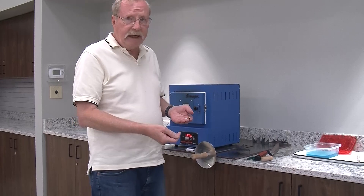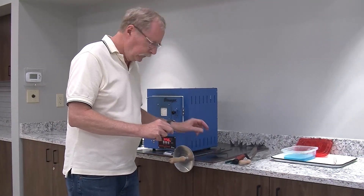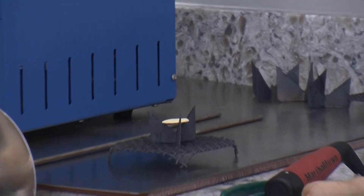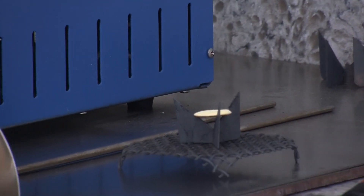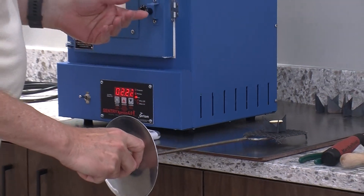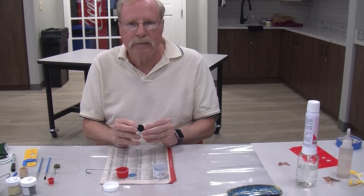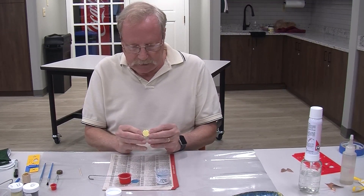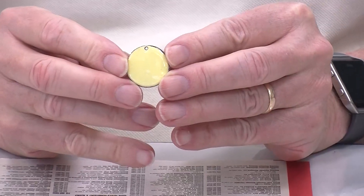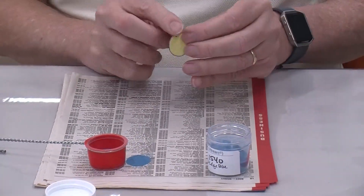This time, because we have enamel on the back, we need to put it on what's called the trivet, which holds the edges of the copper. I have a number of trivets of different shapes and sizes to accommodate what I'm going to make. We're going to put this in the kiln for again about two minutes. So this is the black we put on first, called the counter enamel, and then we have a lemon yellow on the front. Because blue goes well with yellow, I'm going to put a design on there with blue — it's called Wedge blue.